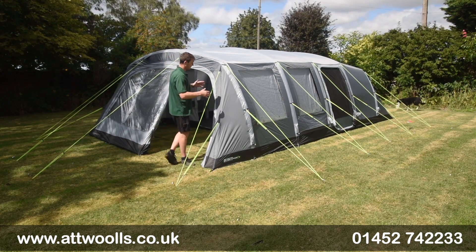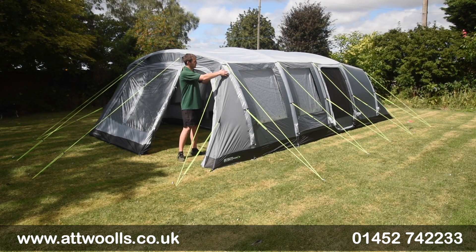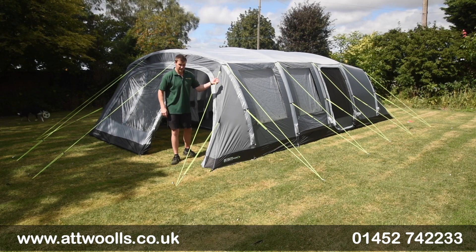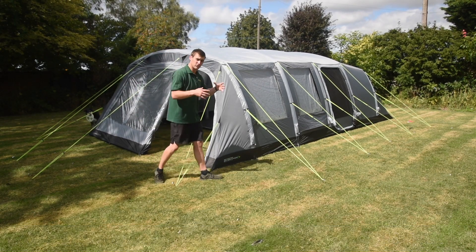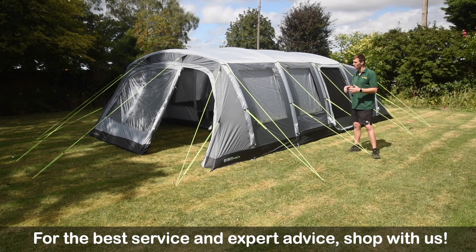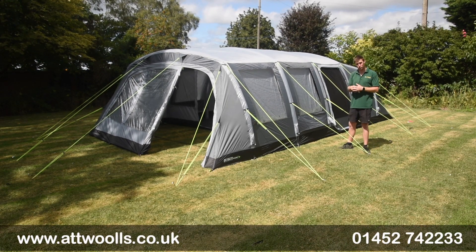The internal height is a bit bigger as well. You've got this almost gothic arch system to try and increase internal height and make it more spacious. High visibility guide points are nice and easy to see. In terms of packing, it all comes in one bag — you're looking at about 35 kilograms for the tent on its own, plus the footprint and carpet. Overall, as a package deal it comes at a very competitive price point.